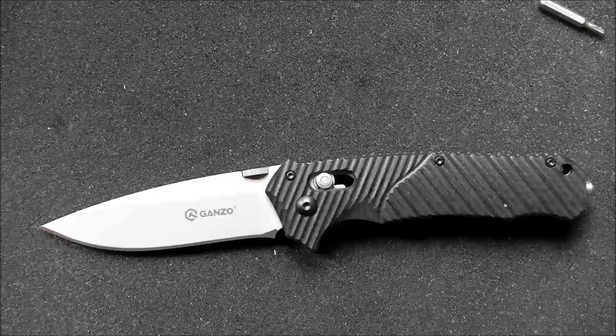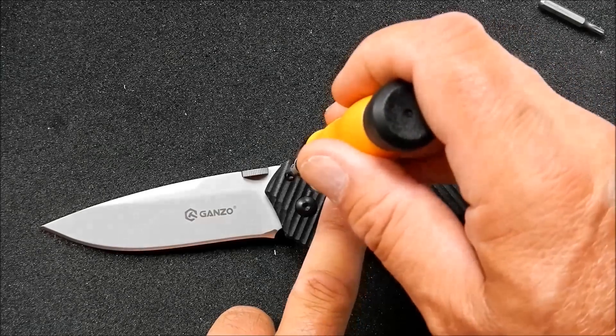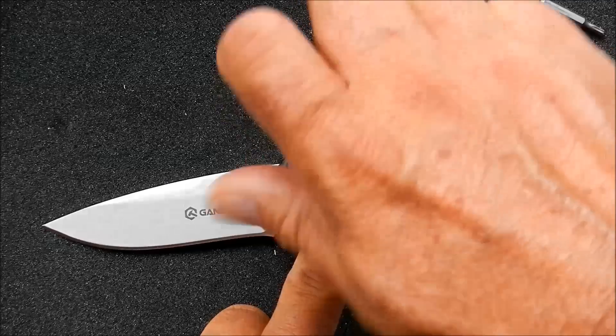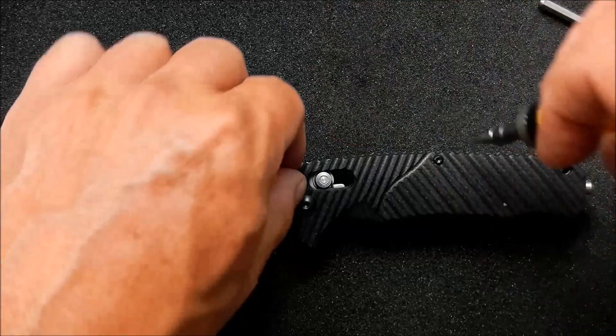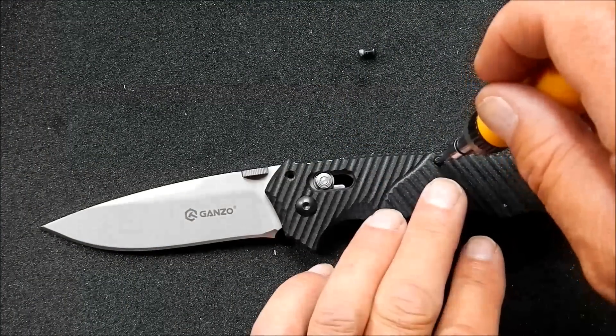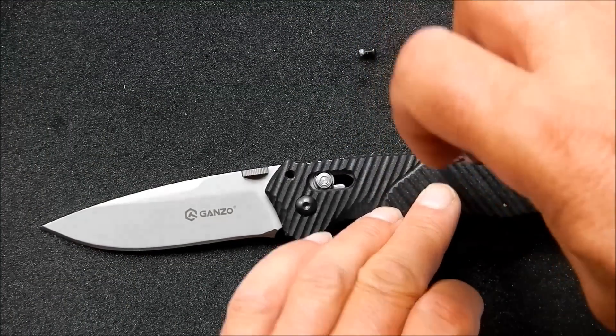I think those are all things that are fixable for somebody that's fairly handy. I'm going to give it a shot. First thing to do is take it apart. Pull off the scale screws — these are T6 Torx.